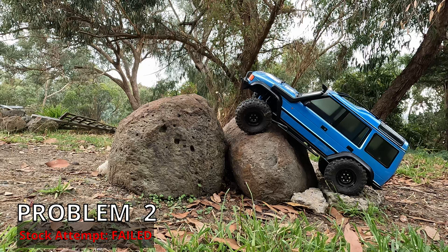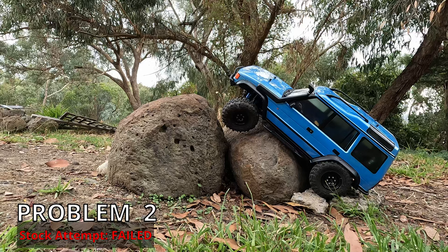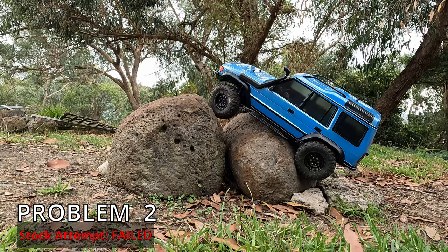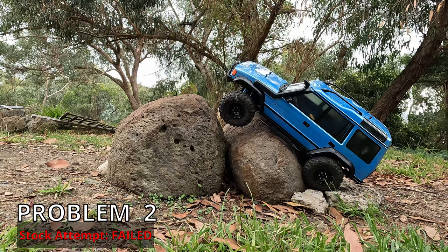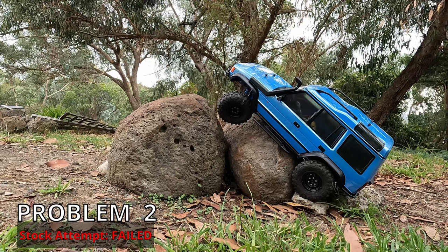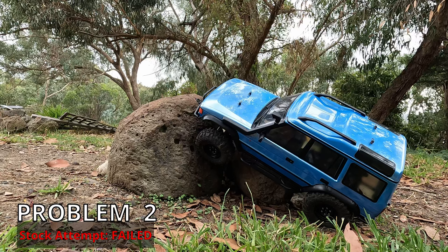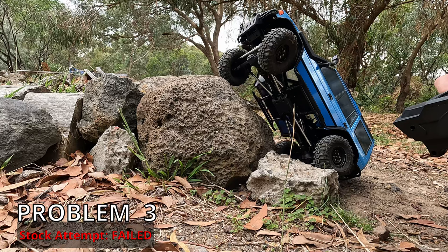Our fancy little models we get used to having these days are very capable, so I've needed to make these difficult. But when you get a more scale beastie like this, it kind of shows what's actually going on — a real scale vehicle really is vastly more limited, but that's kind of what makes crawlers fun too. I'm trying to hook the front right wheel up on the rock. I think that's our only hope. If I get the line right, it is possible.